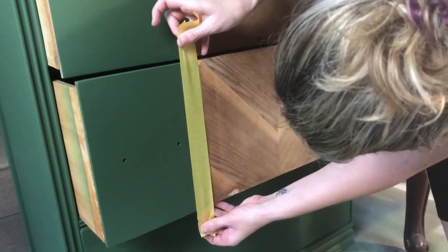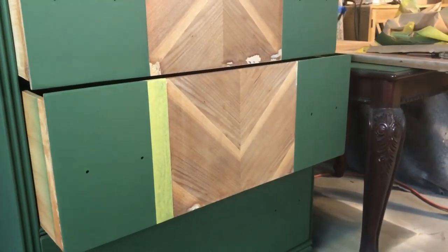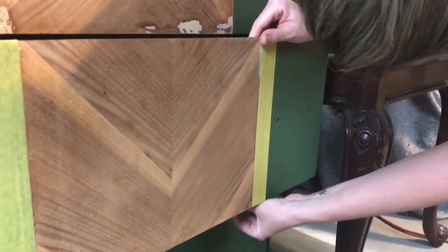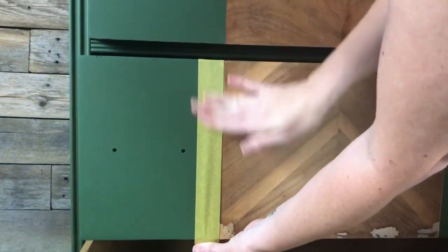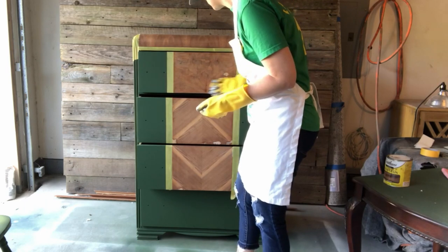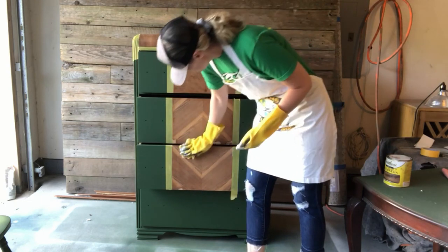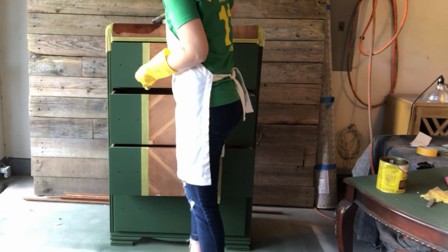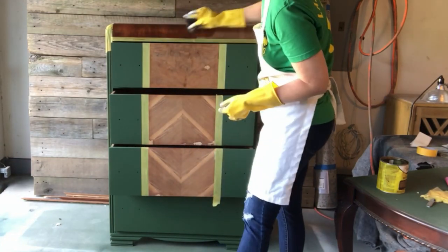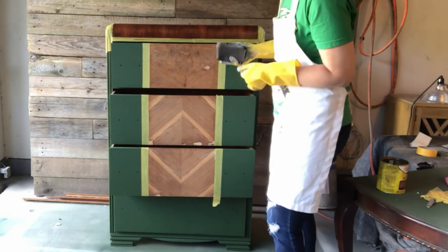It's finally time to stain that beautiful arrow pattern. I'm going to go ahead and use some painter's tape on my green paint so it doesn't bleed over into that new paint job. I'm going to clean one more time with my tack cloth to make sure everything is nice and dust-free before I come in with my stain. I chose the color Early American from Minwax. I like to use staining sponges to apply it — I find it gives me more control. I'm just going to apply the stain in the direction of the wood grain and let it sit for a few minutes before wiping it back.